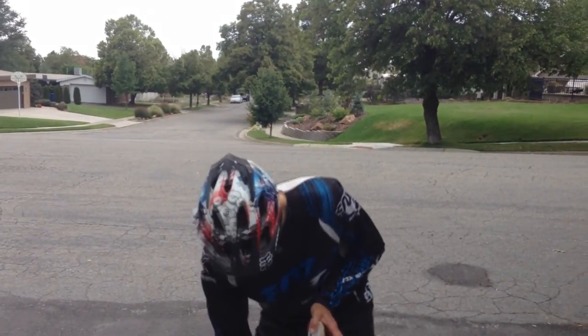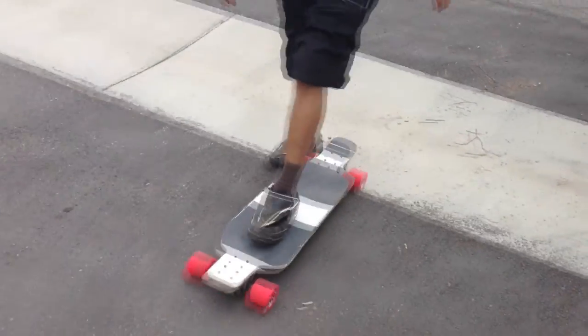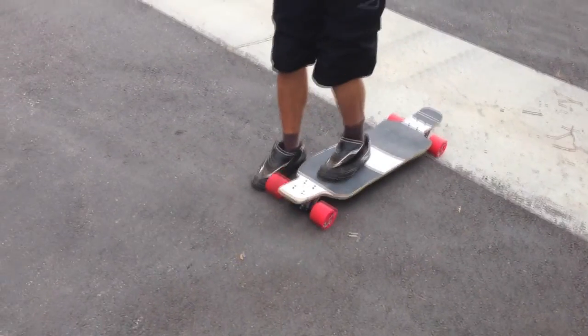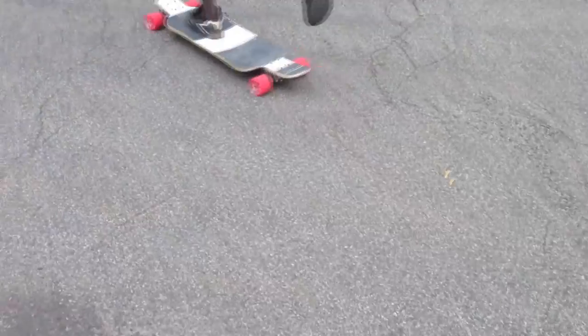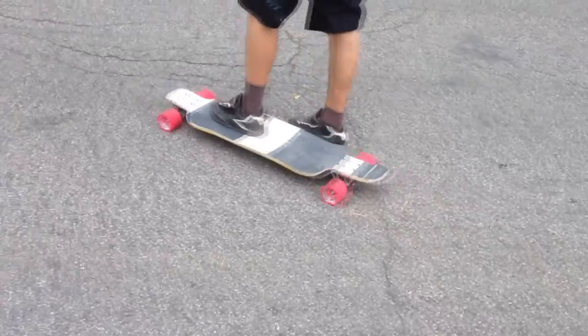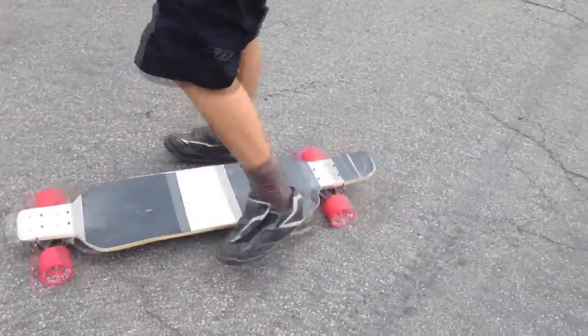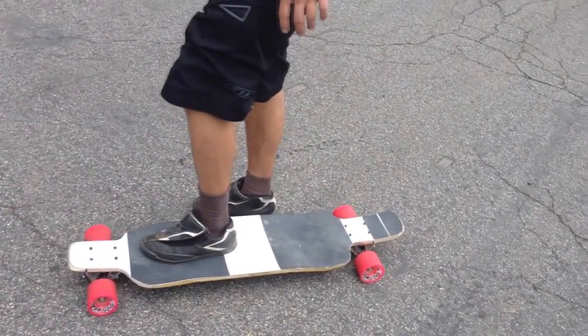It also creates a high spot right in the middle of the deck that helps your foot pitch down as you're pushing forward, which allows you to have more power because you're leaning more forward on the skateboard deck. It's just a lot more comfortable. And it also helps you find that lowest point in the skateboard deck easier.